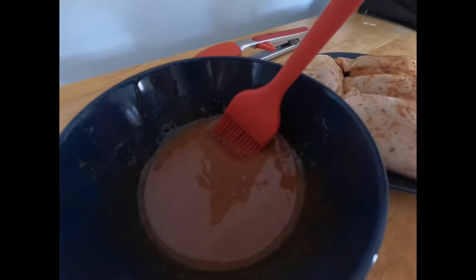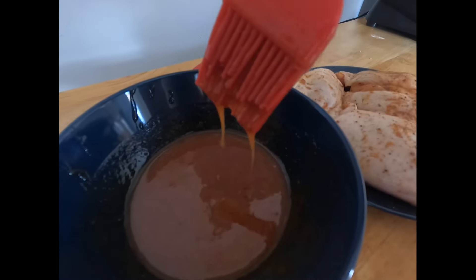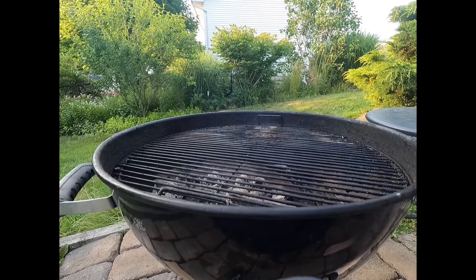This sauce has a couple different pieces. We'll start by making a blueberry puree: two cups of blueberries, three quarters of a cup of sugar, one cup of water, and you're going to blend and strain that liquid.